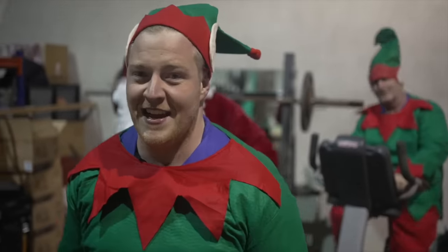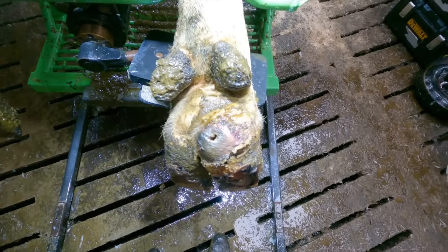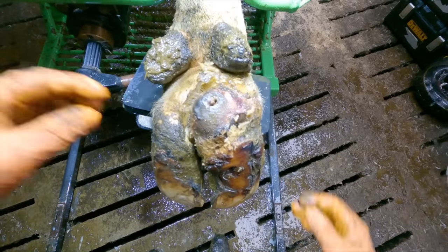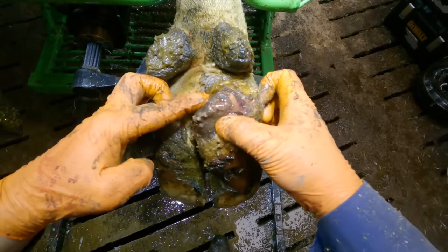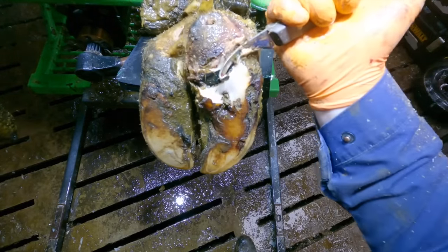I think we only have two sets left. The first thing I noticed when I lifted this foot was a very enlarged area at the heel. When I washed it off, the area at the top filled with water like a fountain, which made me think there must be a large cavity underneath this enlarged heel.